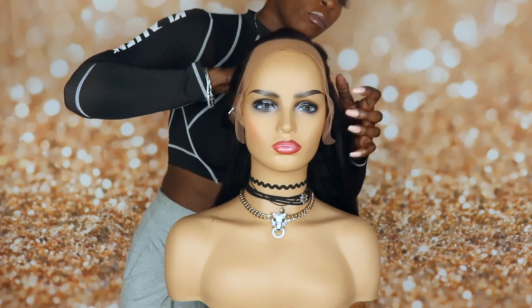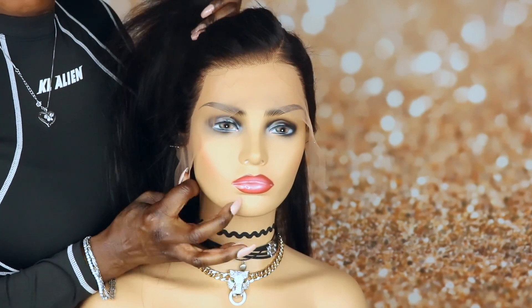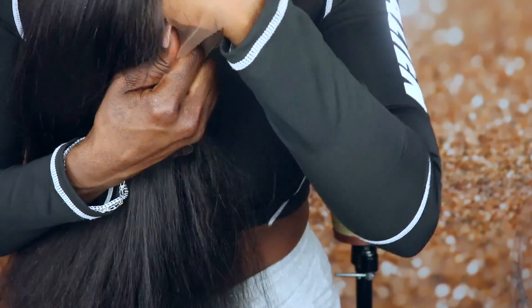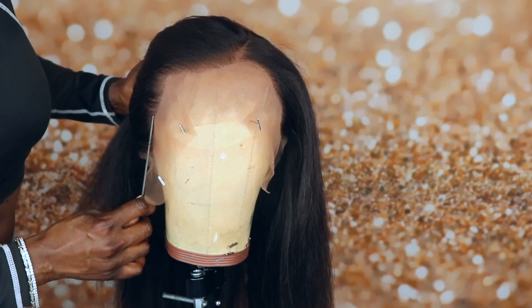As you can see, this unit does come pre-plucked and they actually did a really good job plucking this unit. The lace on this wig is an undetectable pre-tinted transparent lace, so it will blend nicely with light or dark complexions.